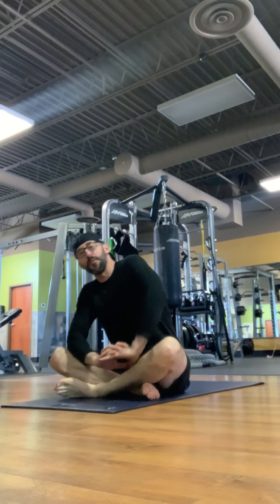Hi, Jeremiah Hales with Empower Physical Therapy. Today we're going to do another yoga series. We're going to start on the ground and do a few positions on the ground, moving to standing, and then finish back on the ground at the end. It should be about 20 minutes in length and I appreciate you watching.